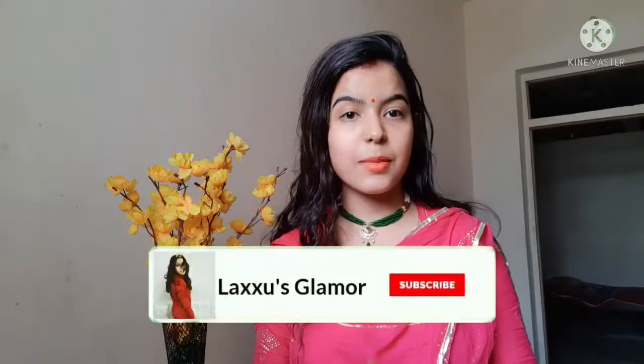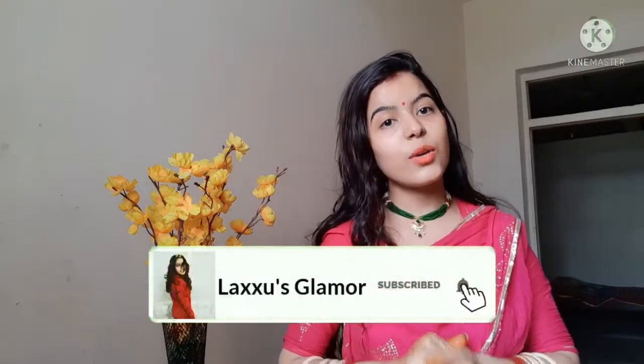Hello pretty faces, welcome back to my YouTube channel Luxury Glamour. I am Lakshmi and today's video is all about different nail hacks, so let's get started. If you are new to my YouTube channel, don't forget to like, share, and subscribe, and hit the bell icon to get notifications of all my upcoming videos.